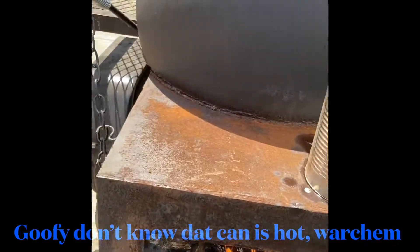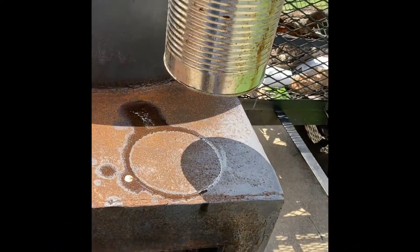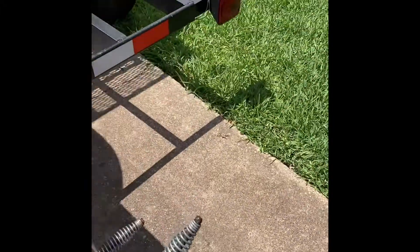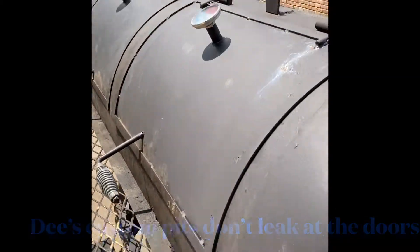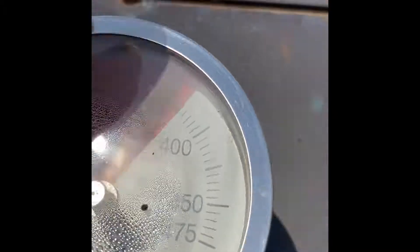So once your fire gets going, take that grease can and move it out the way. Then you want to close your lids up to heat up the inside — see that.